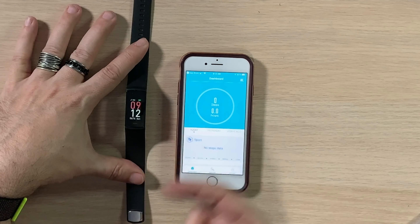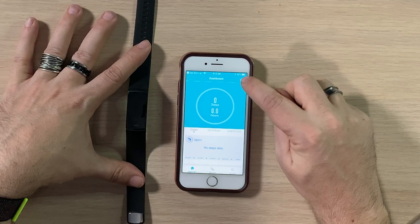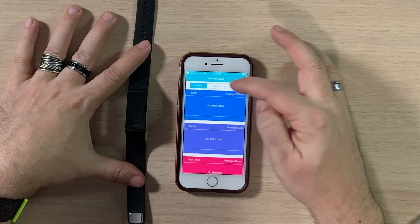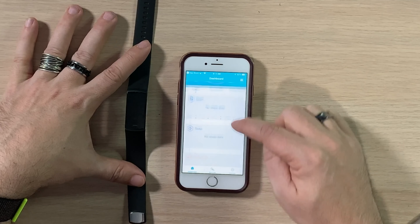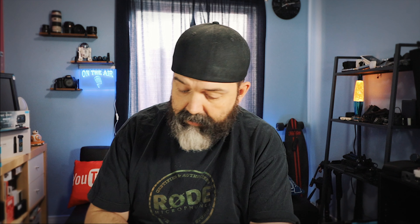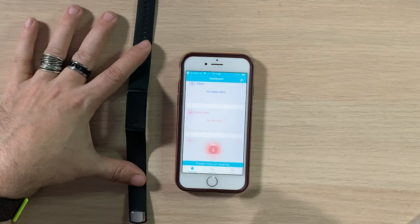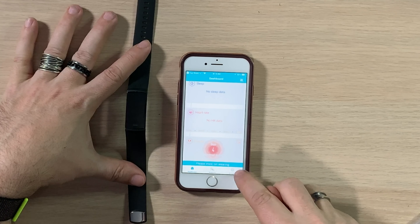Today, yesterday, two days ago — no steps reported, which seems fair. Up top is your analysis of all your sports, sleep, heart rate, etc. for week, month, and year. Scrolling down you have all your information, and for the ladies there's a menstrual period tracker. It's something you input yourself — when it starts and ends — and then it gives you notifications based on previous history.